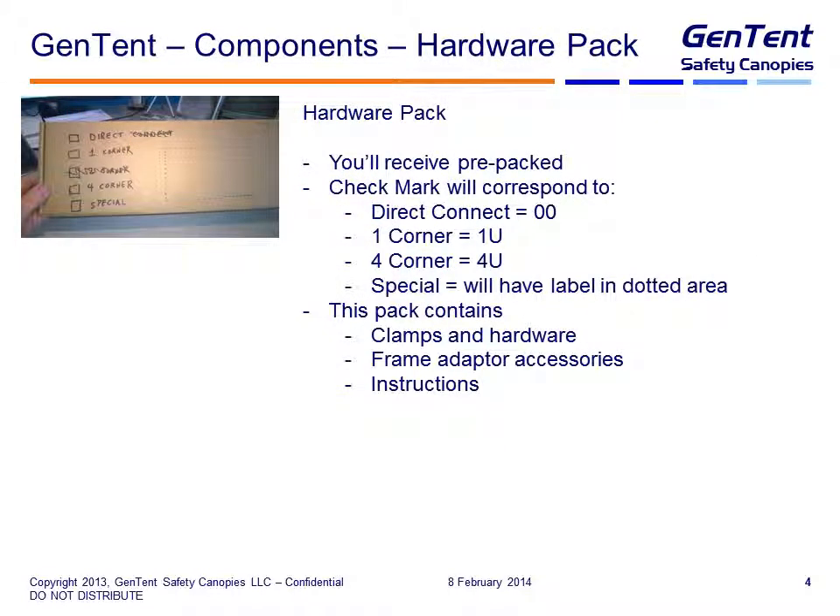Let's talk about the hardware pack. Basically you are going to receive a box, and inside the box is all of the hardware required for the Gen tent — you won't have to touch any of this. The outside of the box will have a check mark indicating whether it's a direct connect (00), a one corner pack (1U), a four corner pack (4U), or a special pack. If it's a special pack, there will be a label on the right-hand side that tells you what the special pack is for. We'll have less special packs than we will four corner, one corner, and direct packs. I'll make sure you all know the mix of what I'm sending, based on the data I have in my database for what's been ordered to date.